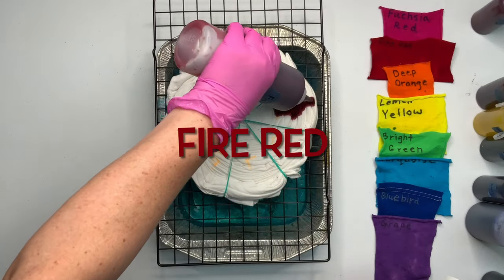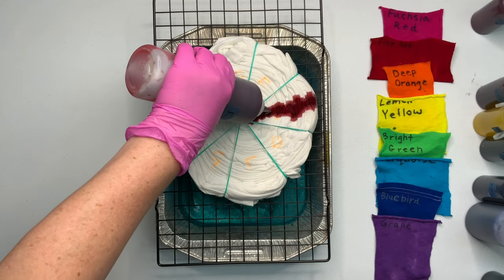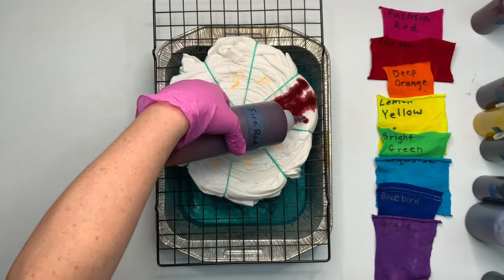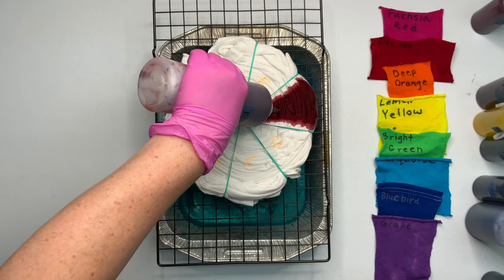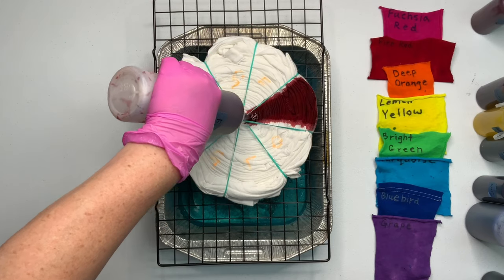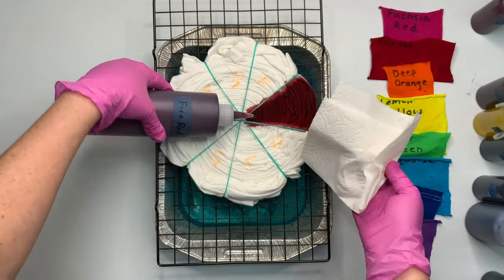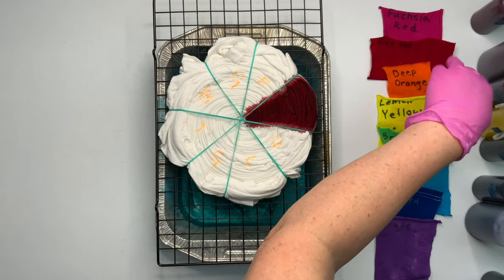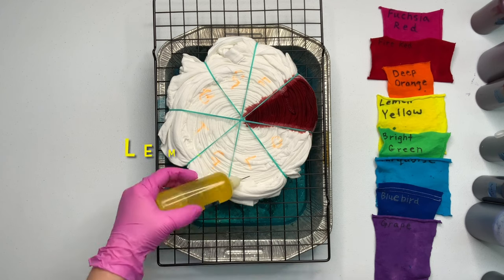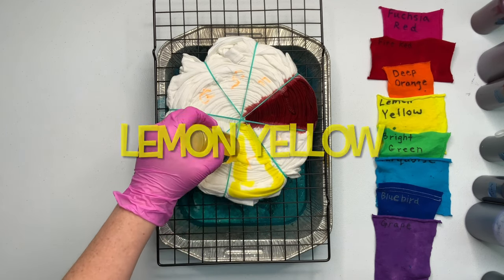Now it's time for the fun part — we get to add the dye. I like to start with my primary colors, and my theory behind this is when they go down into the center of the spiral and meet they're going to make the pretty secondary colors instead of making brown. If I started with the secondary colors and they go down to the center and meet, I think there's a higher chance of creating brown. I don't know if this is true or not but that's just why I do it.